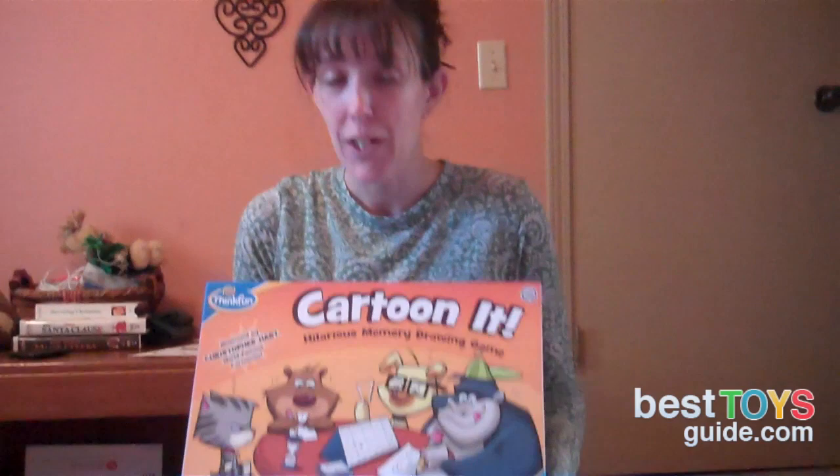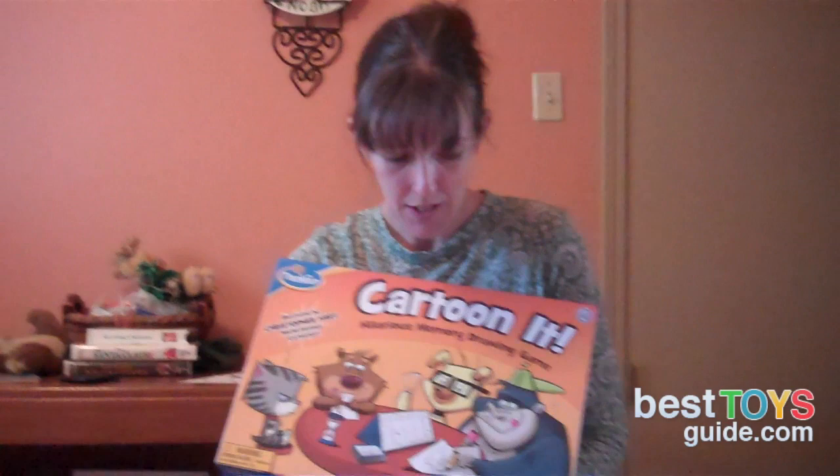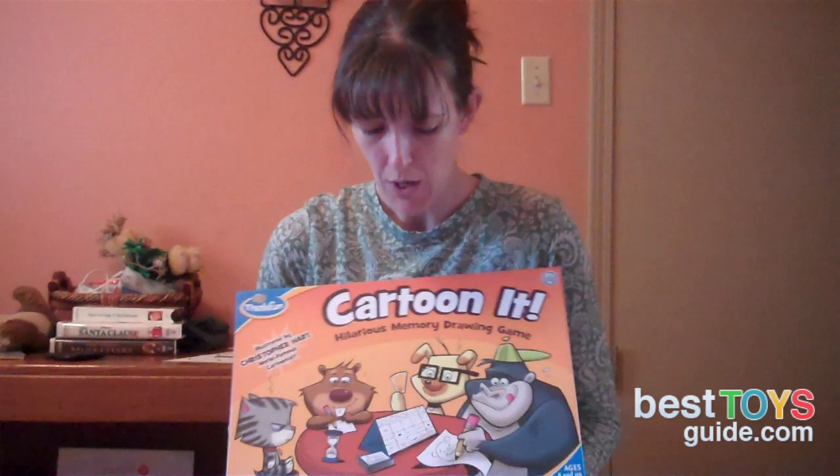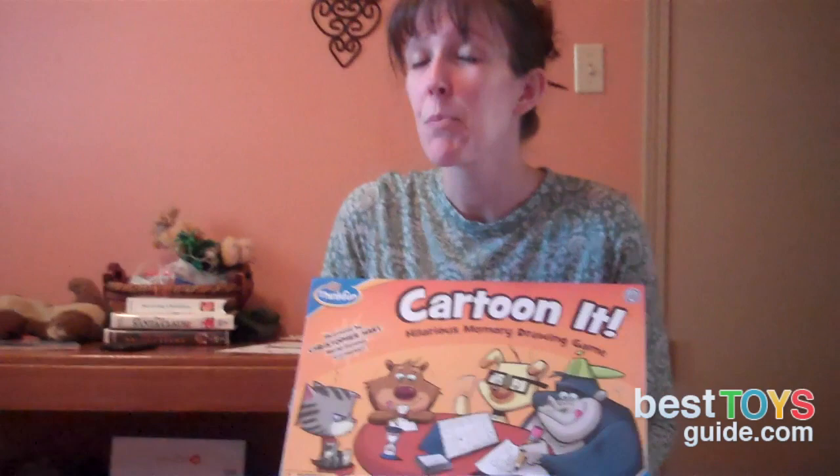I want to talk to you today about Cartoon It, the game that my family and I just finished playing. We had a really good time playing with this game. I was worried that it was going to be too difficult, even though it does say for ages six and up. The directions and the illustrations here on the box show some pretty intricate drawings, so I was worried it was going to be too tough for us to do, especially for myself. I'm quite artistically challenged, but pretty soon I found out that it was pretty easy to play.